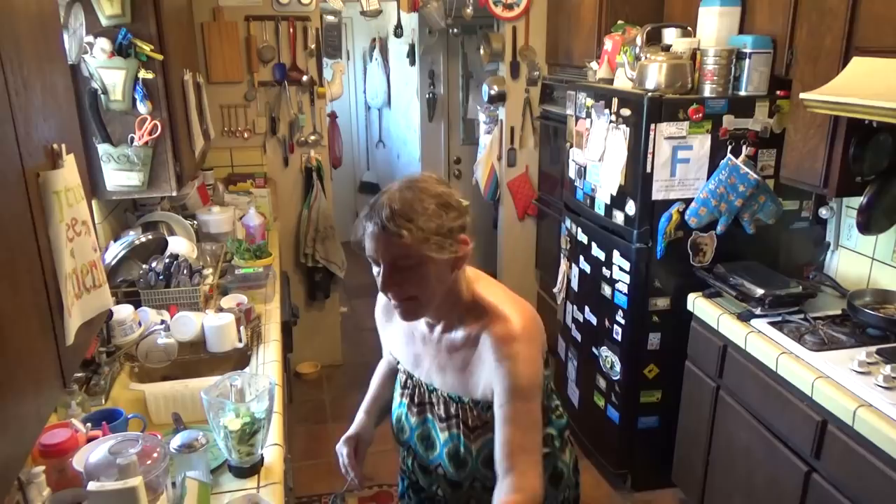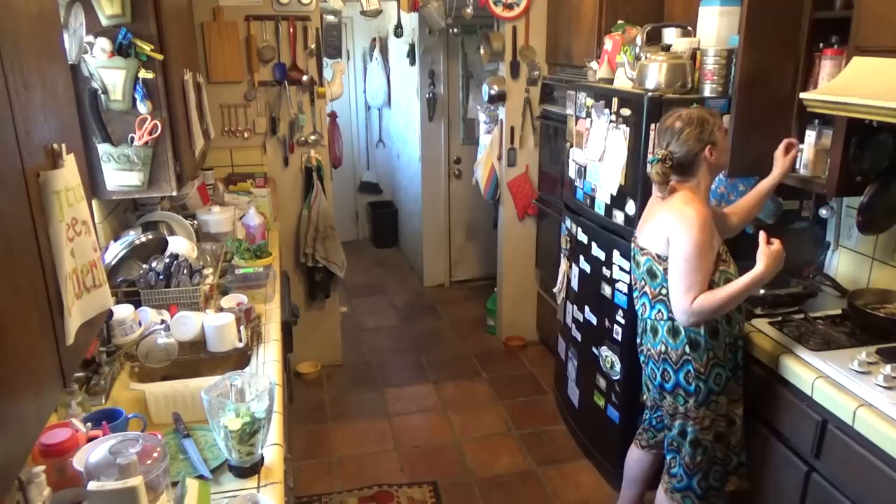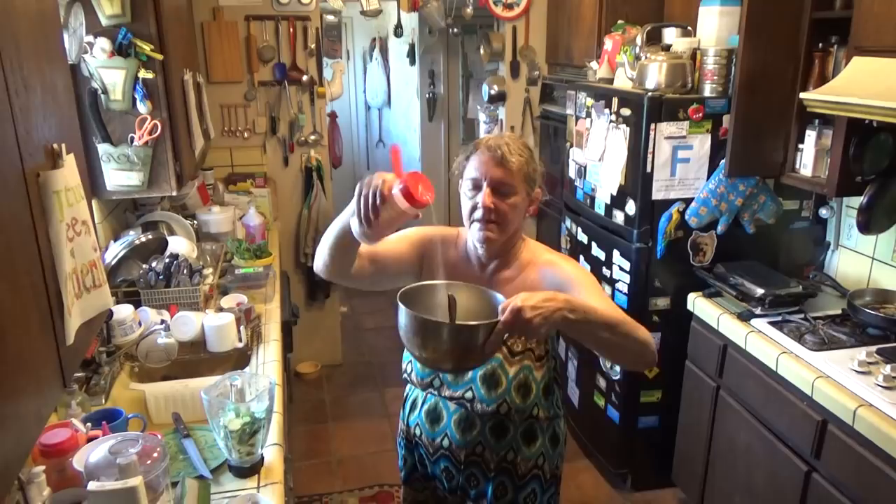Dash of sugar — kind of too much but oh well. You always put sugar in because it brings out the taste, but if you don't want it you don't have to. And you can add in a little black pepper.